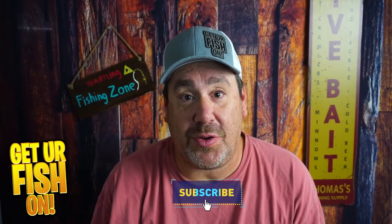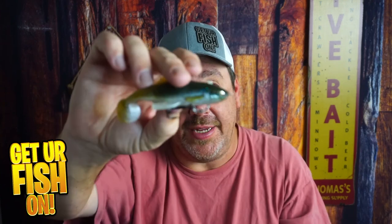Thanks for hitting that like and subscribe button. It's a shallow water bait, but it's a really nice looking bait — that tail is really pretty good. Remember, take a kid fishing, get your fish on. Are you buying one? We'll talk to y'all soon. Cheers.